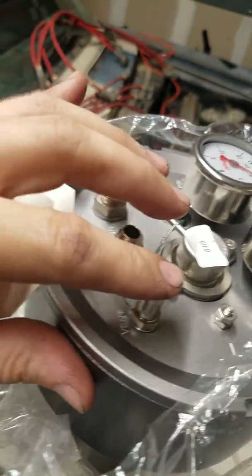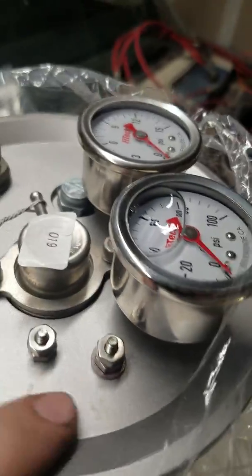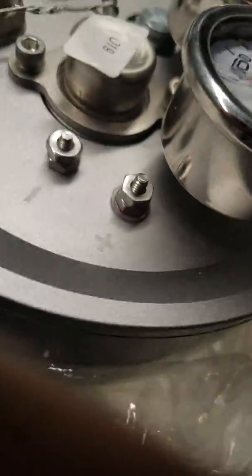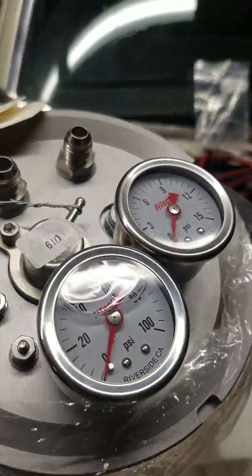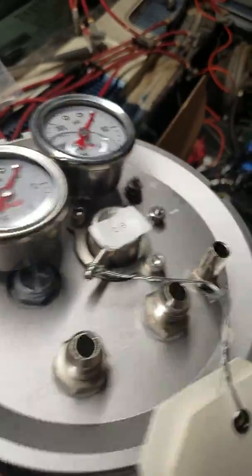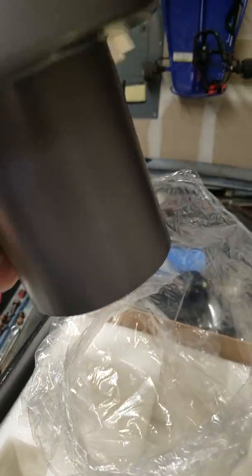Phytek says you can actually swap these out if you want to run AN fittings all the way across the board. There are electrical connections as well. It has a liquid-filled high pressure gauge — not a liquid-filled low pressure gauge though, which is interesting. The unit is pretty stout and pretty heavy.